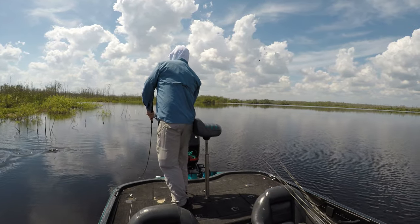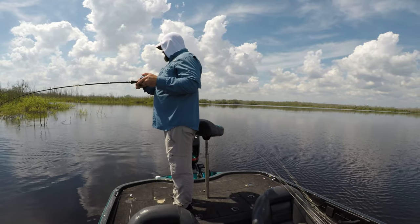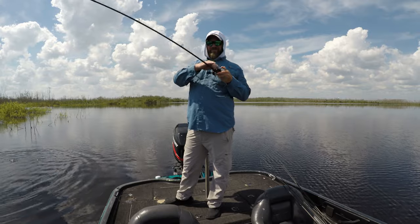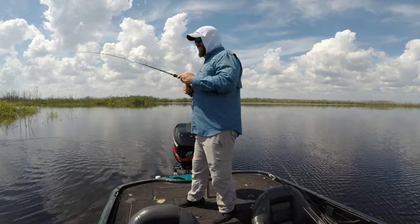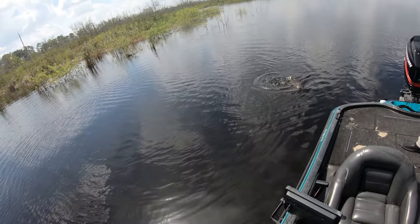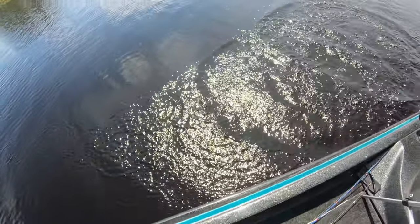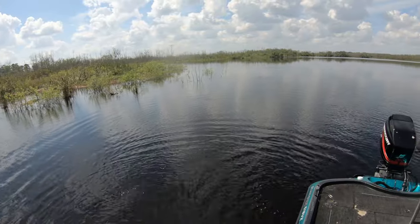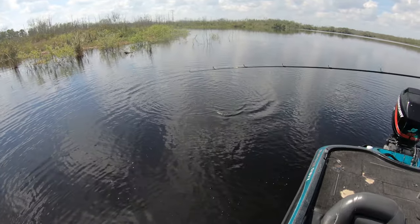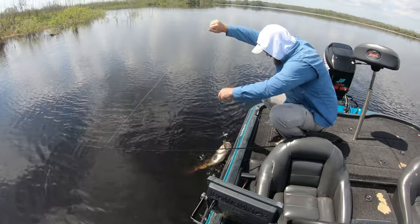Oh, oh, oh - what you got? He's pulling drag like a pimp! Really? He might be as big as your big one. Not quite. He's pretty healthy. He's pretty fat - he's eating. Yours was real long, this one's kind of girthy. There it is! Woohoo! He didn't want to be on camera. He's got one more good jump in him before he wants to death roll some more. Oh man, that's a healthy one.